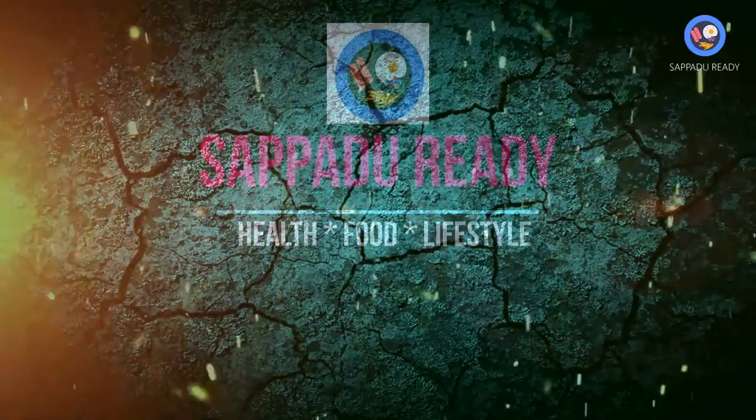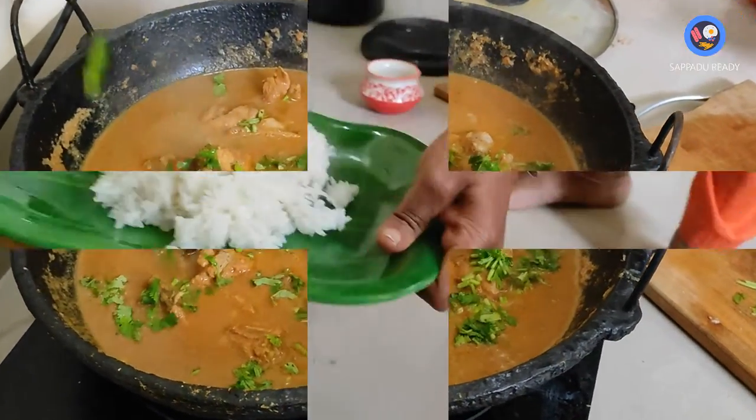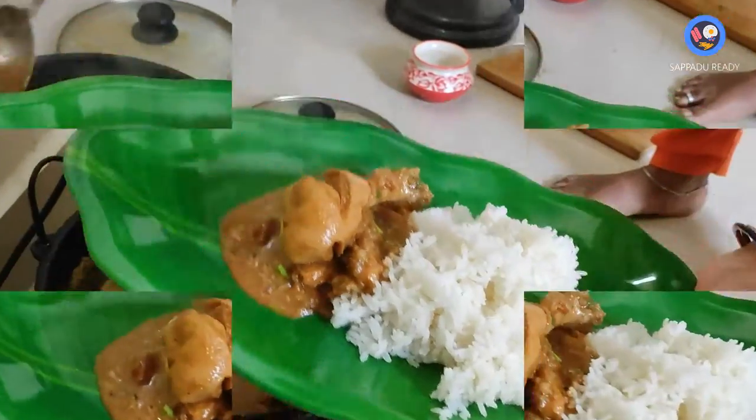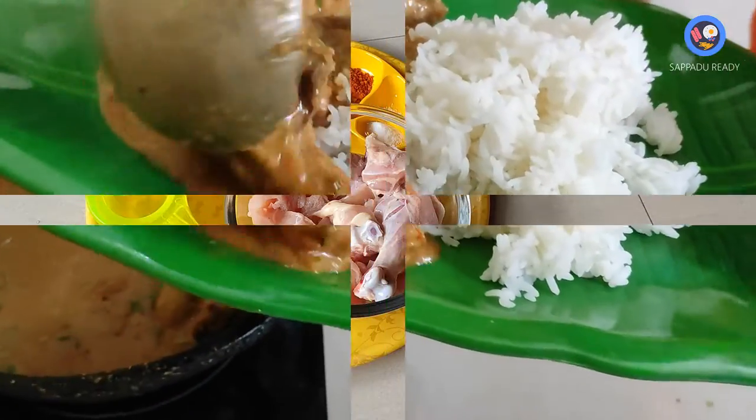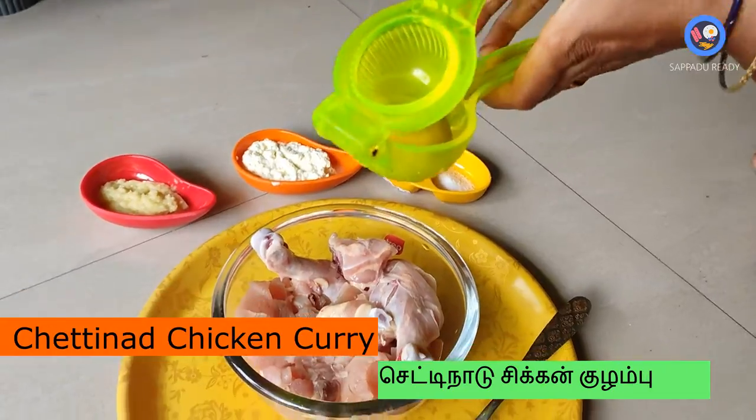Welcome back to our YouTube channel. Let's try a chicken recipe. Let's marinate the chicken — first, let's wash it.